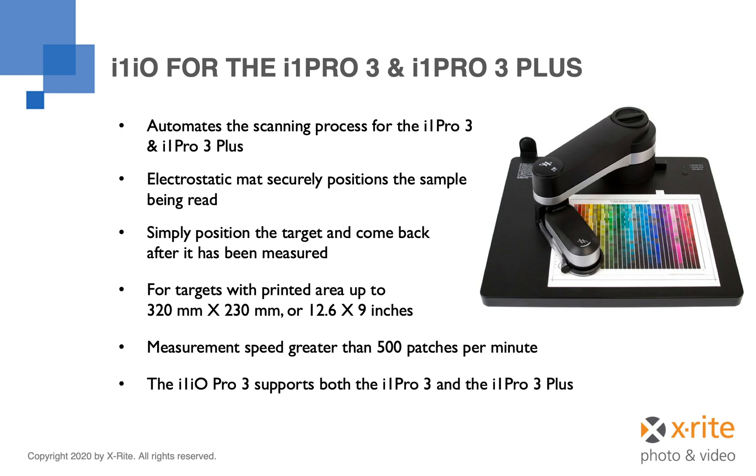The I1IO table incorporates a white electrostatic surface which securely holds the profiling target in place during measurement. It has the ability to measure more than 500 patches per minute, quickly and efficiently measuring even the largest profiling target in an automated fashion.